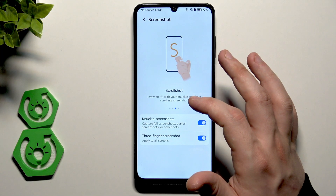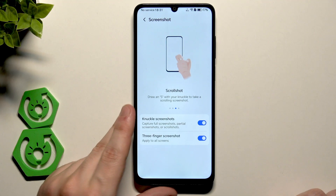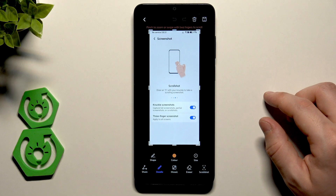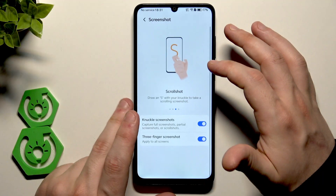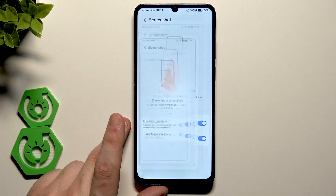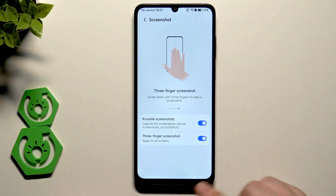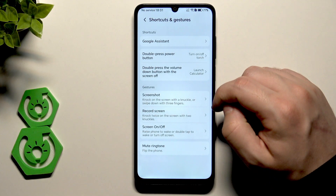Next is the scroll shot: draw an S using your knuckle and it will take a scrolling screenshot. Hit the button in the top right corner to save it. And the last option is the three-finger screenshot: simply swipe down with three fingers. Really cool ways of taking screenshots.